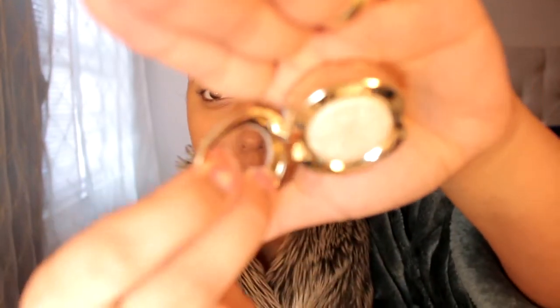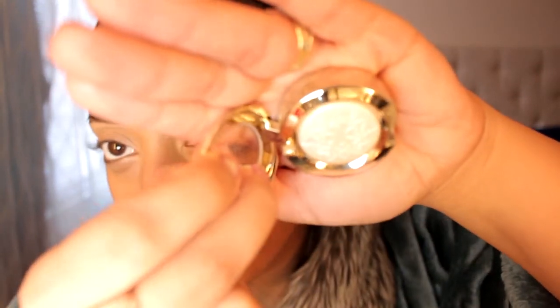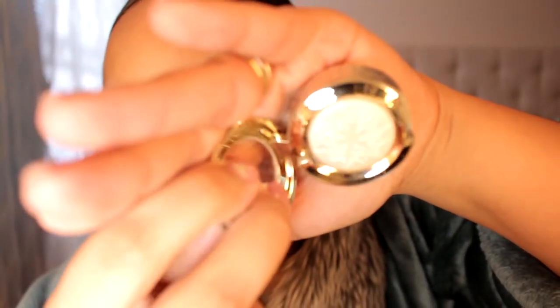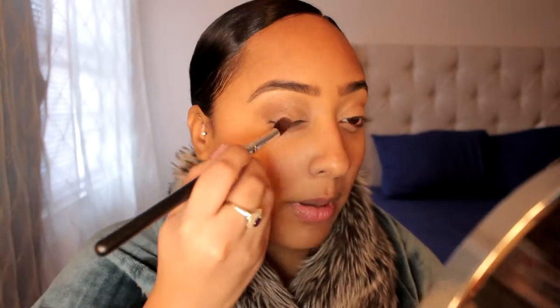I'm going to be putting MAC — It's Snowing — it's another kind of holiday, I guess, limited edition eyeshadow. It's like a frosted white color. I'm going to go in with MAC Mulch Velvet eyeshadow. I'm going to put that on using this brush right here. Now I'm just going to blend these eyeshadows together a little bit.